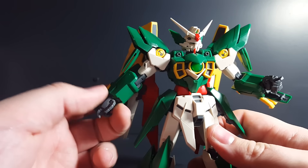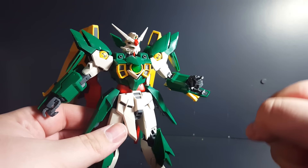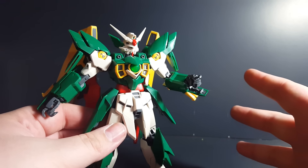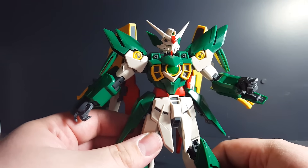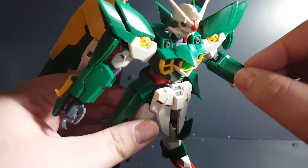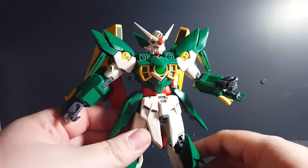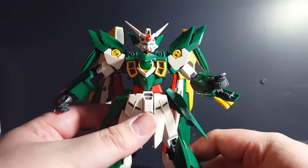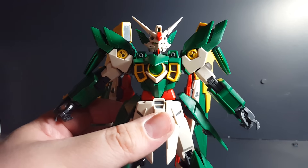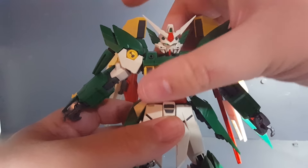One other thing I'd like to point out is that the hands have the typical closed fist gripping hand, pistol grip hand, and splayed fingers. The only posable part is the thumb on a ball joint — typical Wing Gundam series hands with finger swapping, to be expected from something sharing the frame with a good portion of the TV Wing.